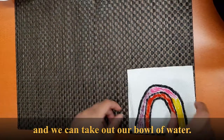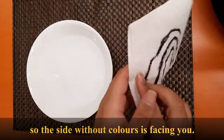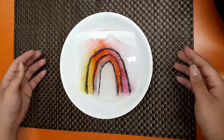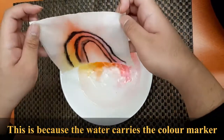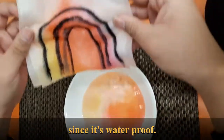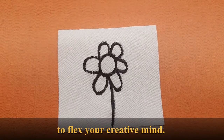With that, our coloring is finished, and we can take out our bowl of water. Hold your paper towel and flip it so the side without color is facing you, and place your paper towel into the bowl of water. As you can see, the colors start to appear. This is because the water carries the color marker ink as it travels through the paper towel, while the black permanent marker stays since it's waterproof, keeping the shape of the rainbow. Try different types of drawings and different combinations of colors to flex your creative mind.